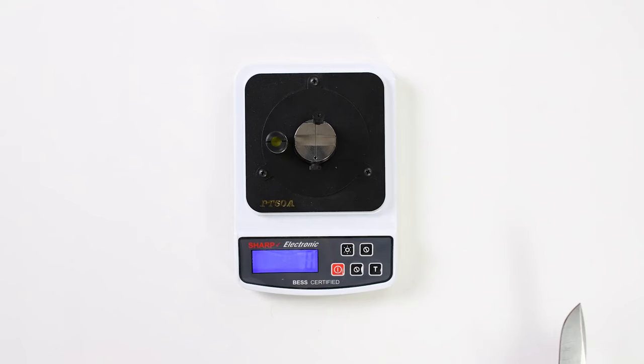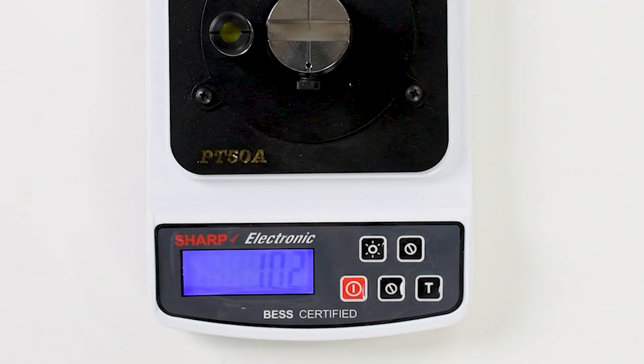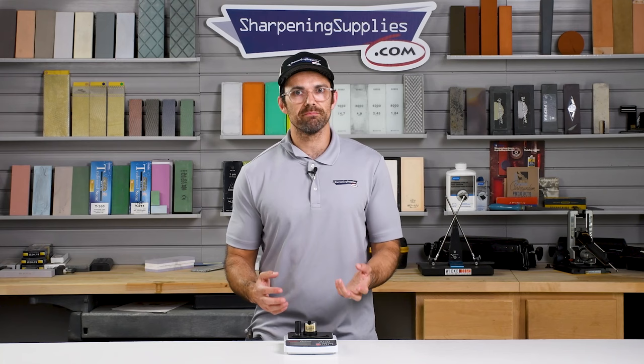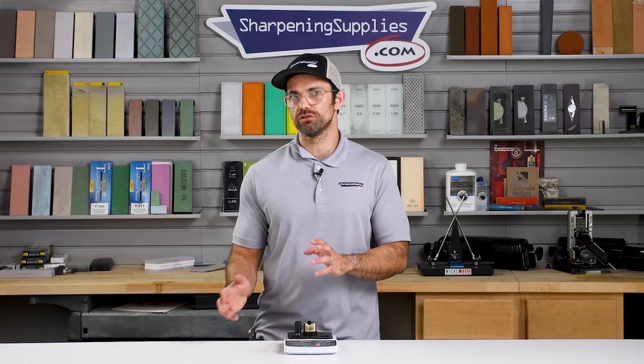To use the Edge On Up, you put your knife perpendicular to the test media and you slowly lower it at a rate where you can read the numbers on the screen as they increase. Eventually you'll cut through the wire and your score in grams will be kept on the screen. By measuring in grams how much force it takes to cut this wire, the Edge On Up gives you a quantifiable result for the sharpness of your edge. That means you can measure the sharpness of one edge over time or — and this is why it's popular on the internet — you can compare one edge to another.